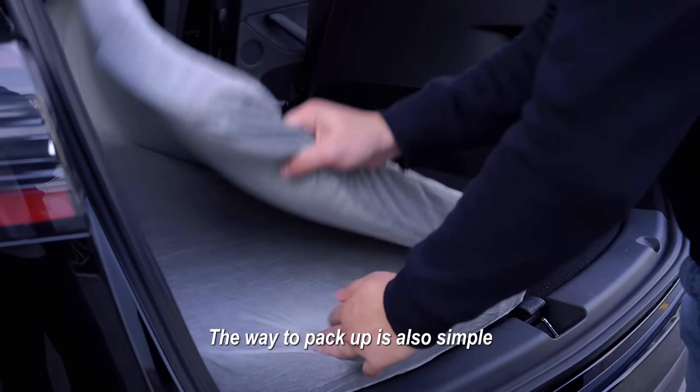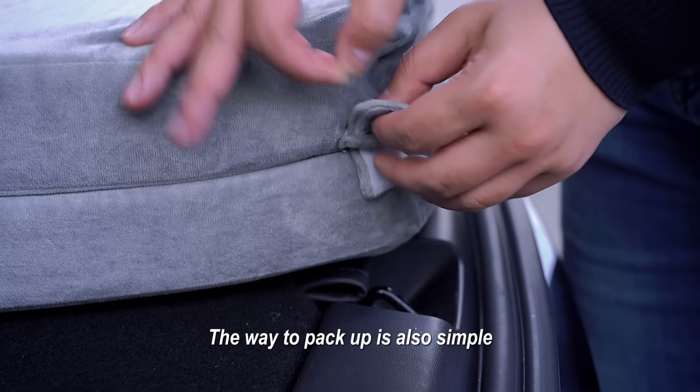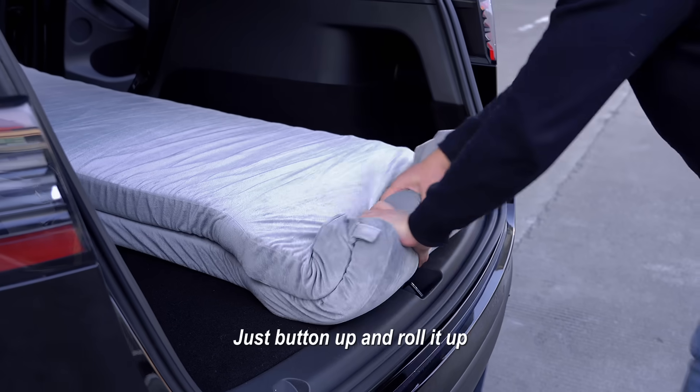The way to pack up is also simple. Just button up and roll it up.